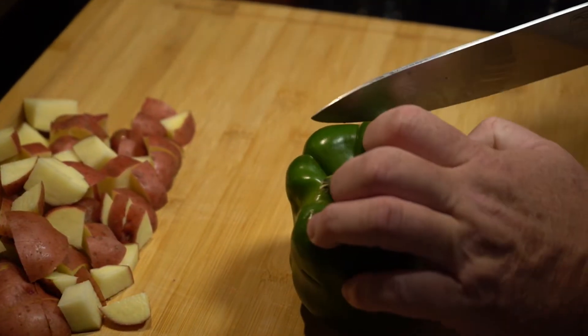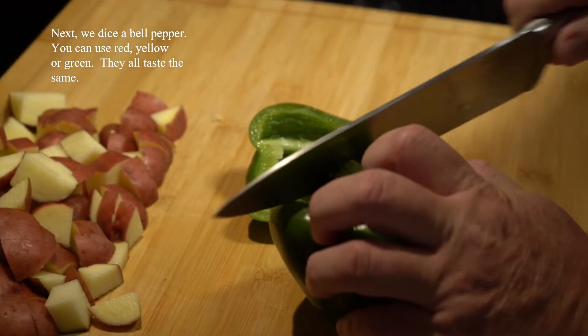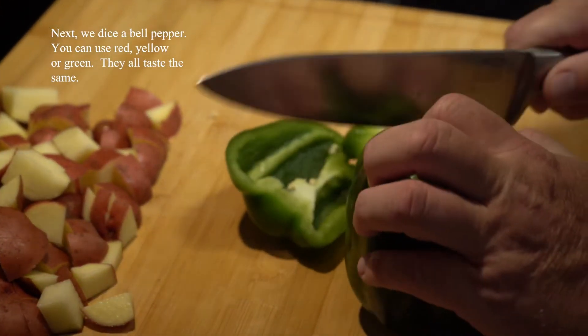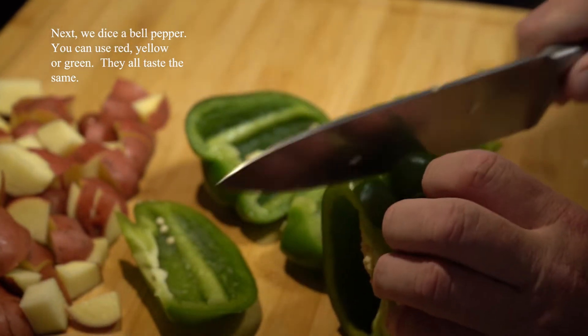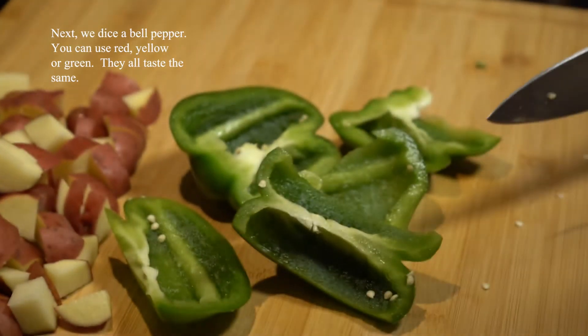Next we're going to dice up a bell pepper. You can use green, red, or yellow bell peppers — it's all a matter of flavor, and frankly for me it's a matter of how much they cost at the grocery store. Green tastes great and it's the cheapest.